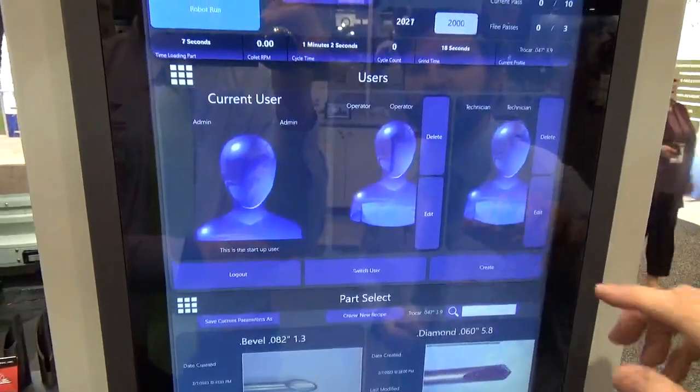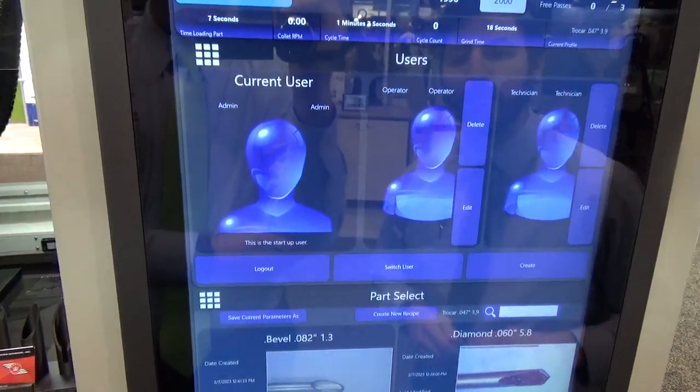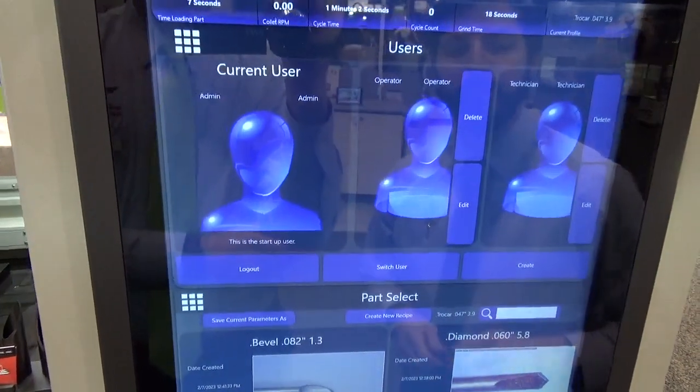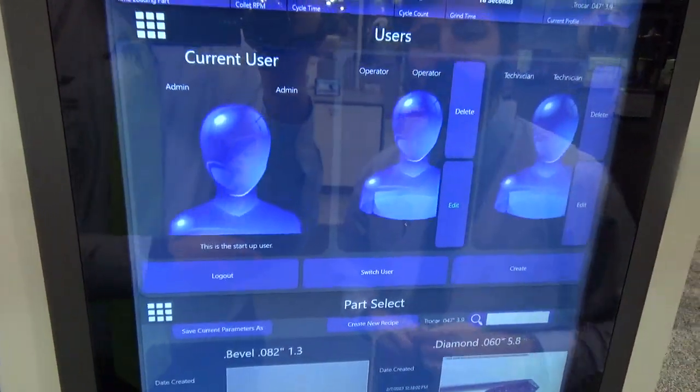We have the ability to set up various users and set up their level of access into the various screens. You can set up as many users as you want and put passwords on all of those.